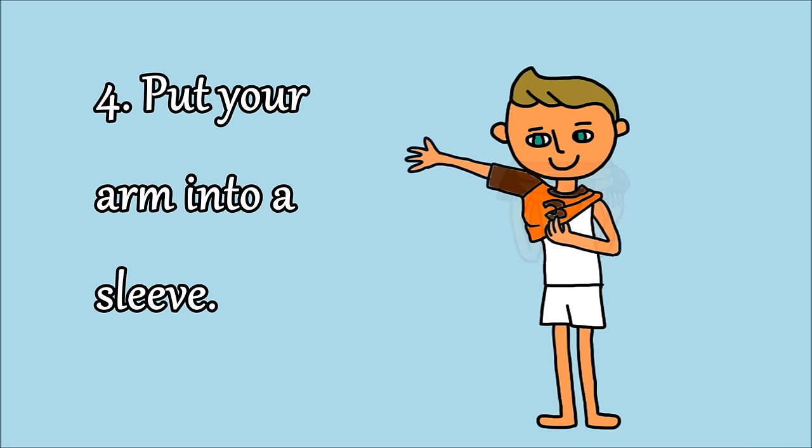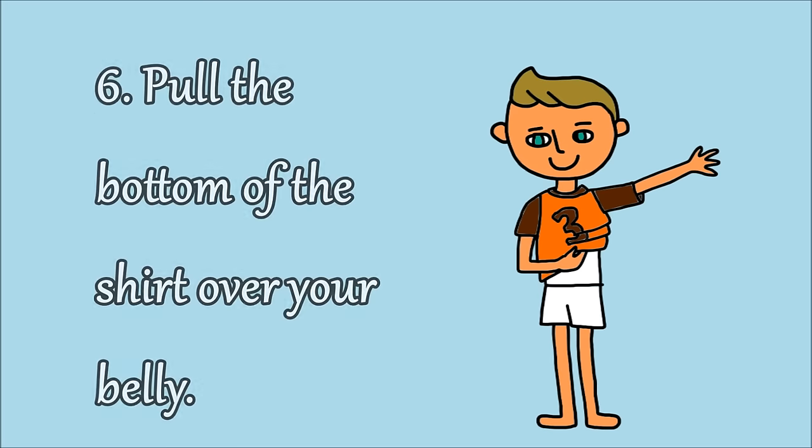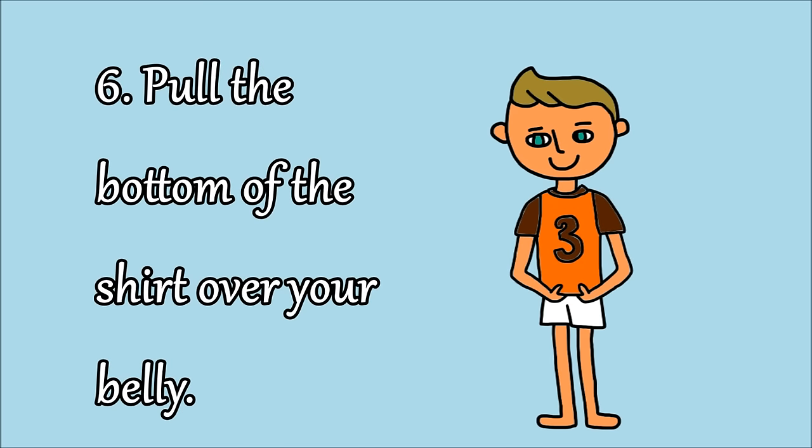4. Put your arm into a sleeve. 5. Put your other arm into the other sleeve. 6. Pull the bottom of the shirt over your belly.